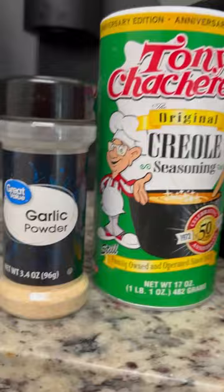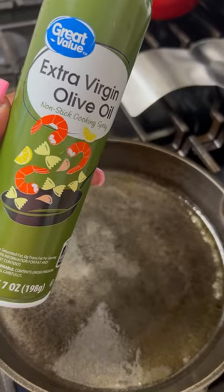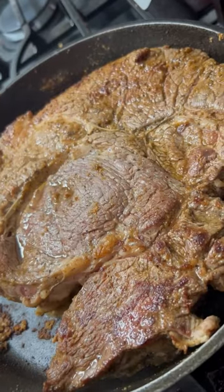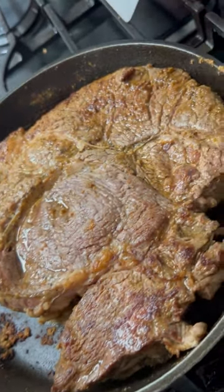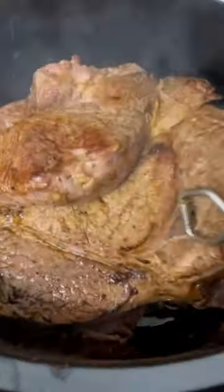So I took my meat out and I seasoned it with these seasonings right here. Then I pan seared my meat in my cast iron skillet. And yes, I am doing two roasts because I do have a big family and my kids can eat.